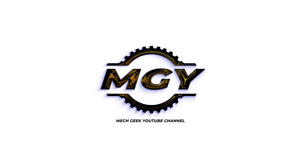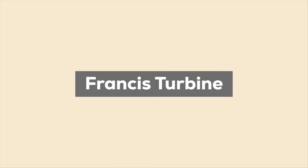Hello guys. Welcome back to MECGEEK's YouTube channel. In this video we are going to explain about Francis Turbine.